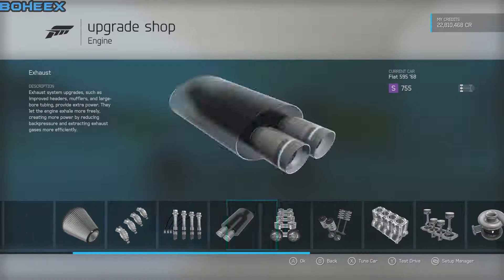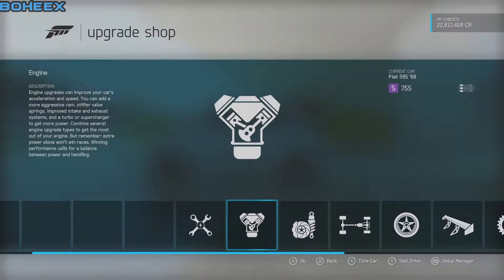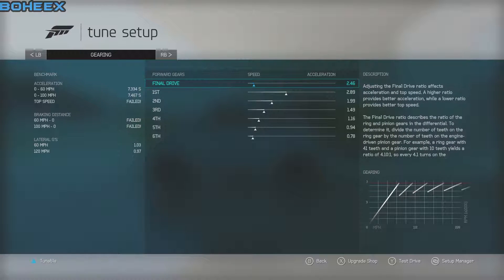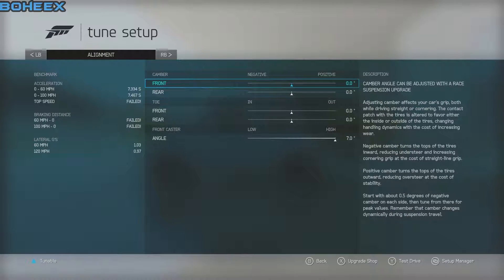Engine wise, for the tune: 5 PSI in the front, 15 in the rear. Final drive 2.46 — didn't touch the 1st, 2nd gear ratio. Camber 0, rear 0, everything 0. Set the caster.